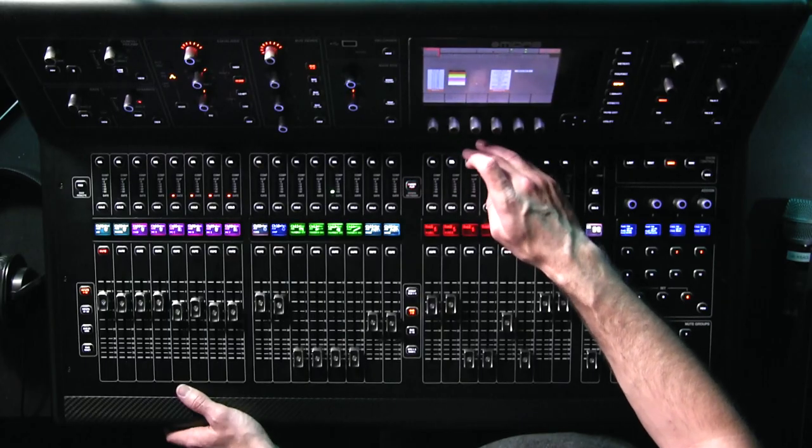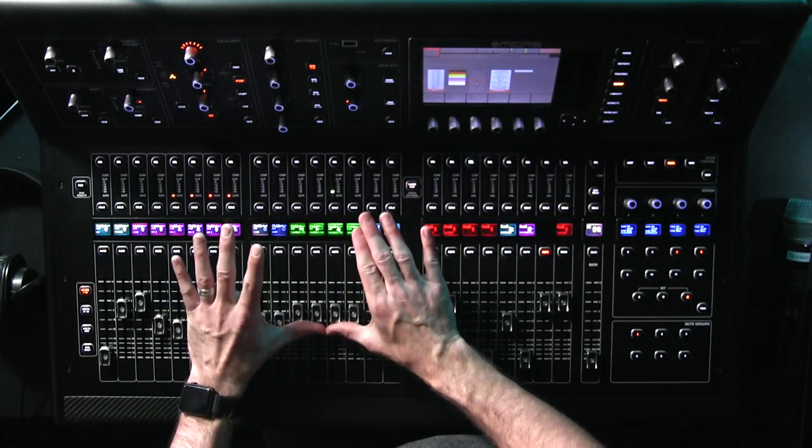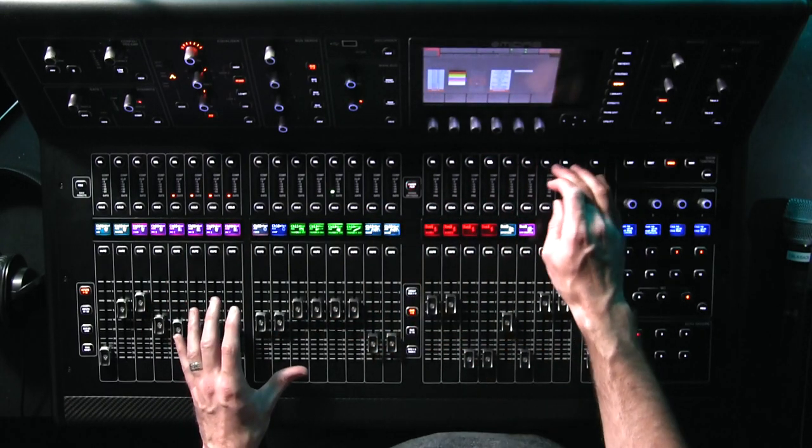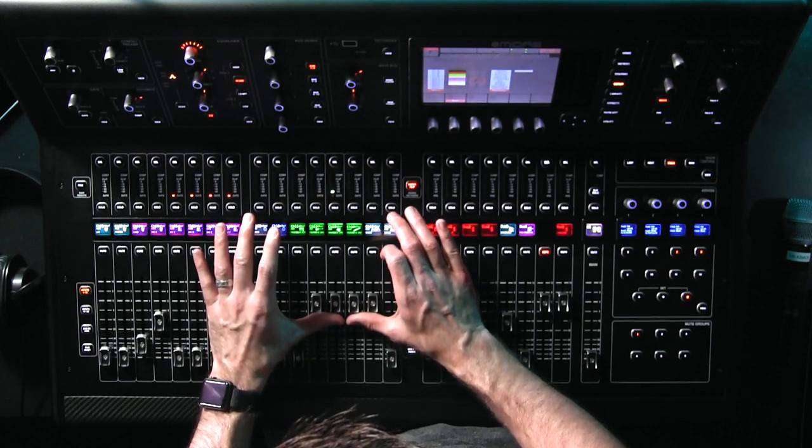Now I'm going to go over to mix bus two and do the same thing, then mix bus three, four, and now mix bus seven. Mix bus seven I'm going to take all the way up to zero — neutral. Mix bus seven is routed directly to our P16. On our P16, we have a label that says talkback and it's labeled green. All four of these talkback mics are going to go to that one mix bus, which is then routed to the P16 so they can hear it. I'll give them a full signal and they can adjust as they wish.